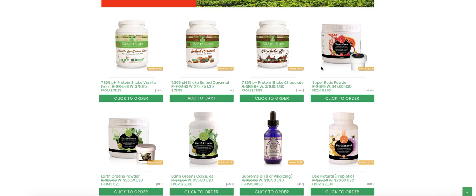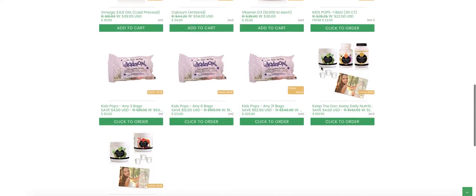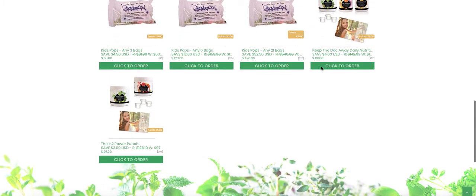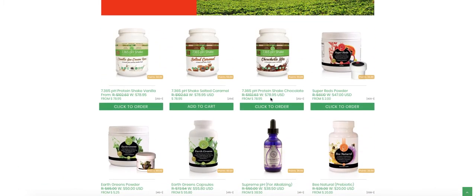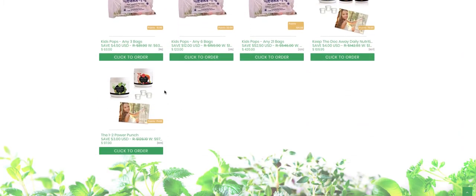My suggestion to you, especially if you're a brand partner, is to scroll to the bottom of the pH powder nutrition page. And right here, you're going to see the One-Two Power Punch. The One-Two Power Punch is $97 — just as if you had bought the reds and the greens powders independently. But look at this: when you buy the One-Two Power Punch, it's going to be 75 points — three more points. So a tremendous value there.